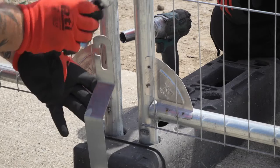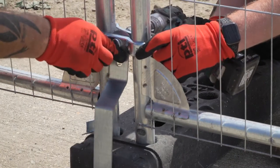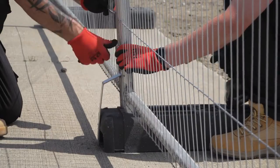Reattach the coupler plate and nut and tighten to secure the anti-lift device. Repeat along the fence line until installation is complete.